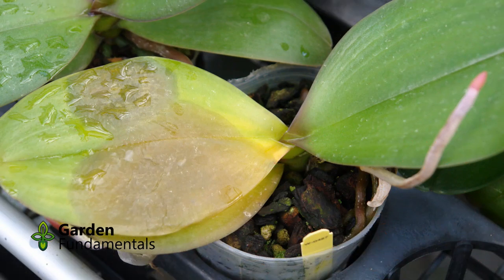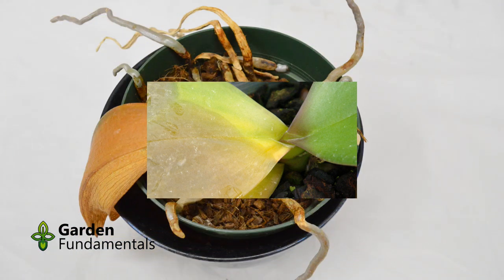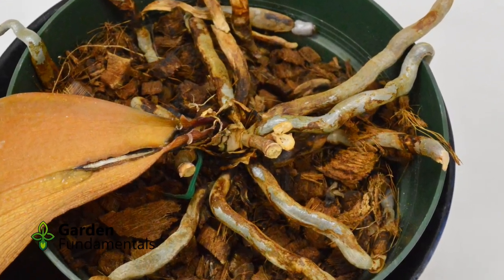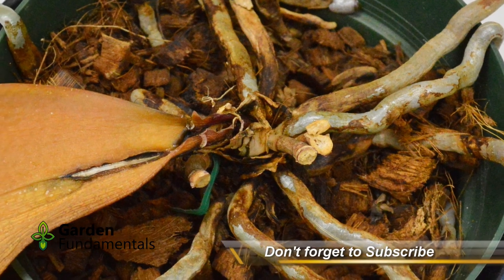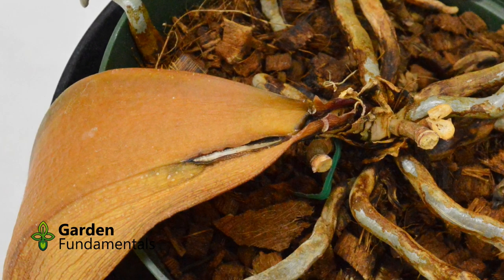Within a few days, the yellow leaves get mushy and fall off. The crown rot now progresses further down the stem, and more leaves get yellow and fall off. This shows an extreme case where the last leaf is ready to go. The disease is now so far advanced that there is only a 50-50 chance of saving this orchid.